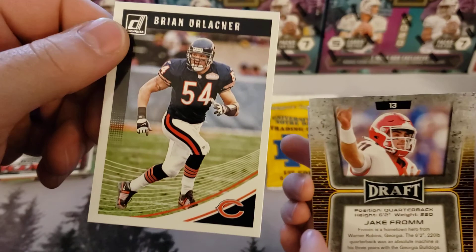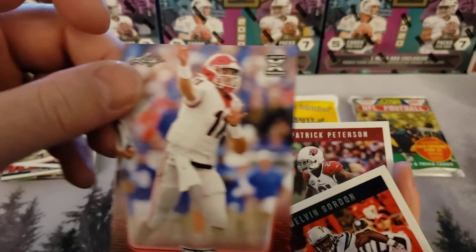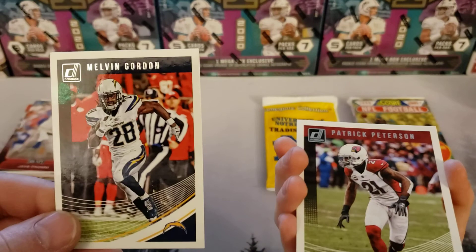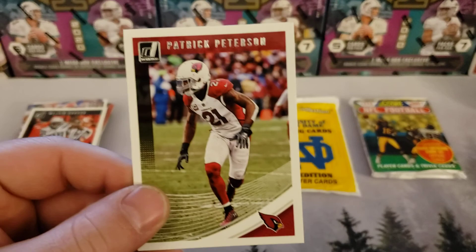Looks like we got a Brian Urlacher — Donruss. Jake Fromm rookie card. Jake Fromm — I have the destroyed one up on the front. These random cards are funny. Melvin Gordon. And what you got in your hand is a Patrick Peterson.